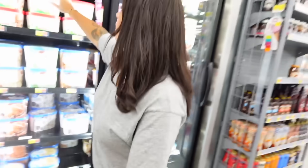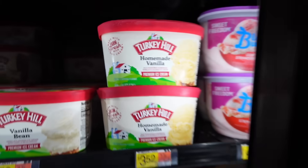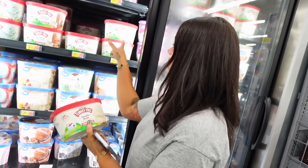All right, now we need some ice cream. We're just gonna get vanilla. Should we get vanilla bean or homemade vanilla? I think this one might be sweeter. One says old-fashioned, the other says vanilla flavor. This one's white, that one's yellow — let's get the white one.